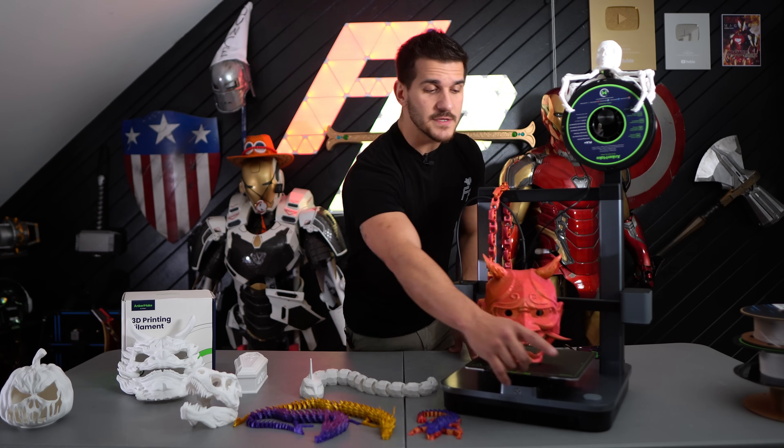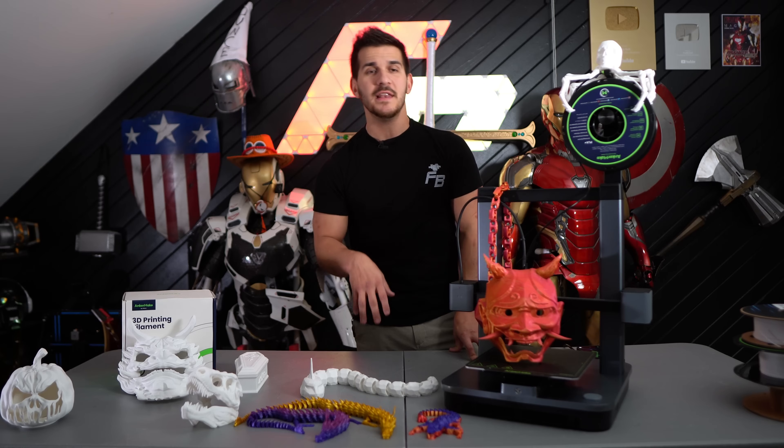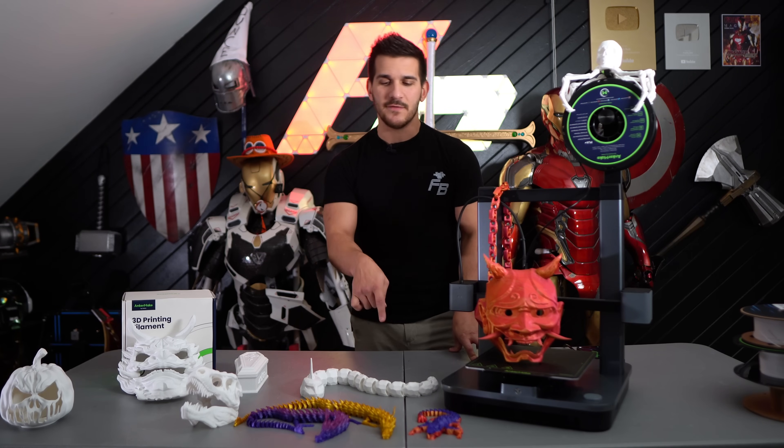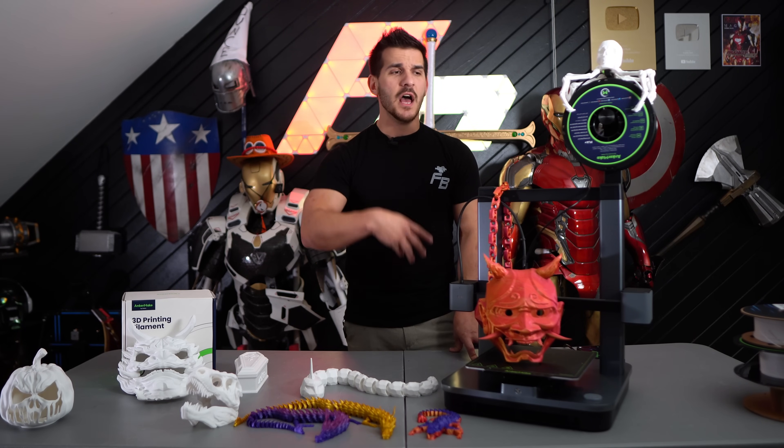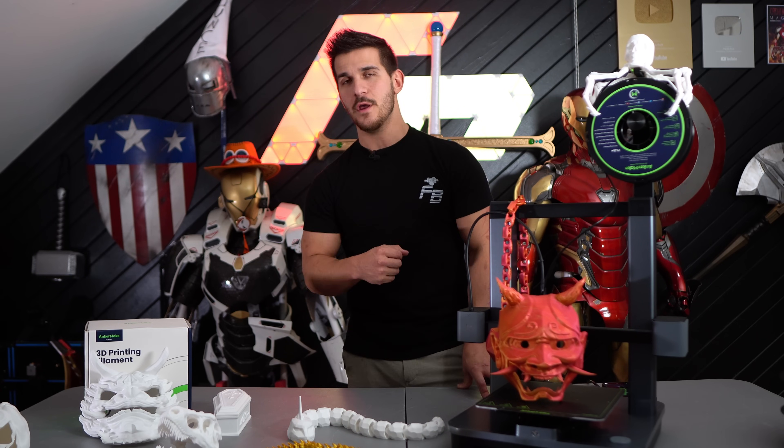Instead of the screen, they've substituted it for this one press button. It is a fully customizable button. If you long press it, short press it, or double press it, it can do different things like level the printer or resend a print. It is a pretty interesting feature and we're going to see how that plays out through the video.